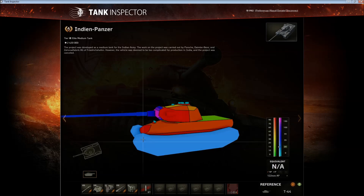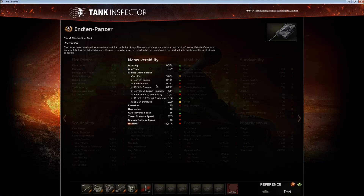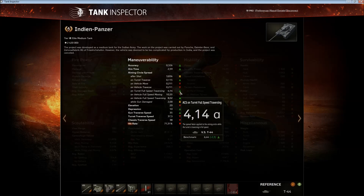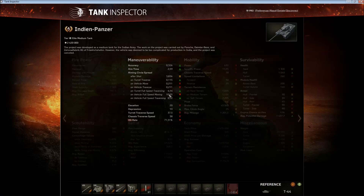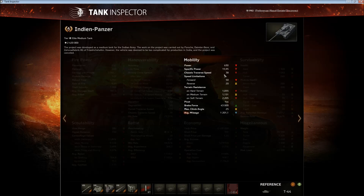That's everything about the armor — let's look into the soft stats, comparing it to a T44 as always. The aiming circle spread is not actually that bad compared to a T44, which has a fast-aiming, low-pen gun. The Indian Panzer keeps up in most regards; on full-speed traversing the aiming circle spread is much better, probably because the traverse speed is much worse. Full-speed moving it's worse, but full-speed traversing the vehicle it's better.